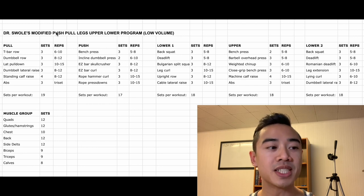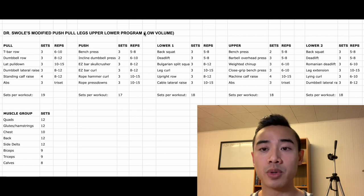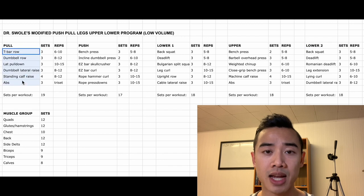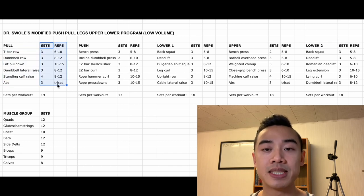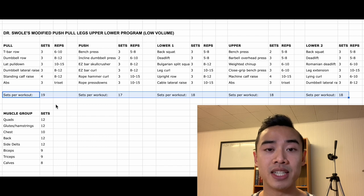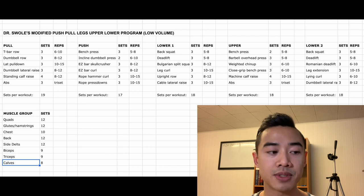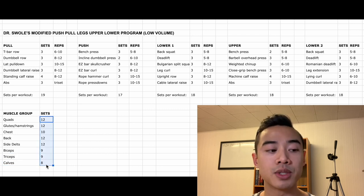All right, let's do our program walkthrough. This is my modified push-pull legs upper-lower program. It's designed with low volumes — so with the beginner in mind — and it's set up for five days per week. You've got pull day, push day, lower body day one, upper body day, and lower body day two. Here are the exercises along with their sets and reps. Down here we have the total number of sets for each session so you have an idea of workout length. And down here we have our muscle group weekly set volumes for quads, glutes and hamstrings, chest, back, side delts, biceps, triceps, and calves. You'll see right away that this is a low volume program, so well suited for a beginner or someone who responds to low volumes.